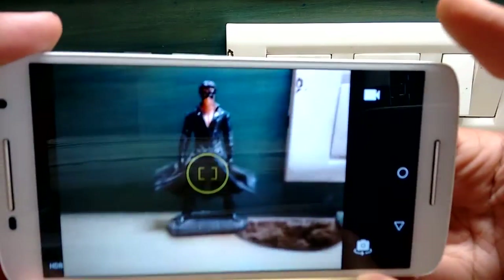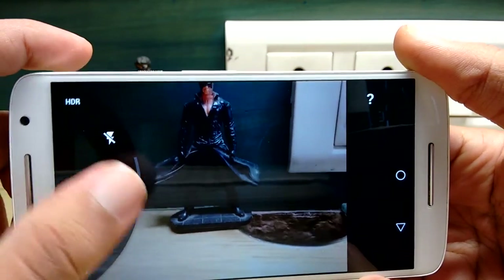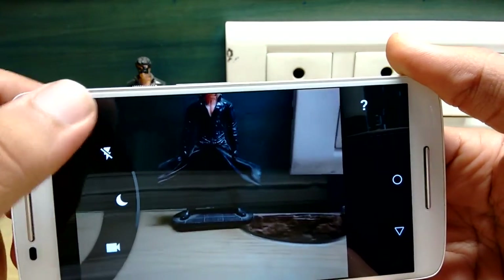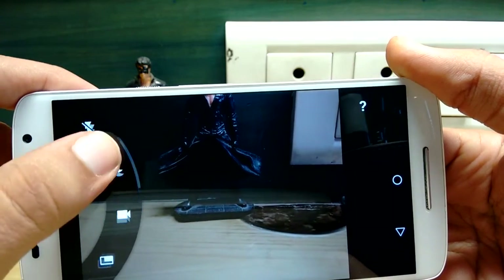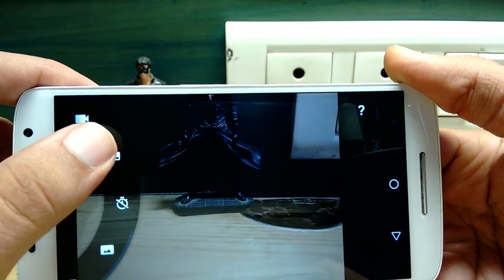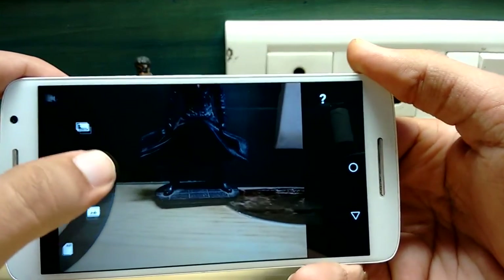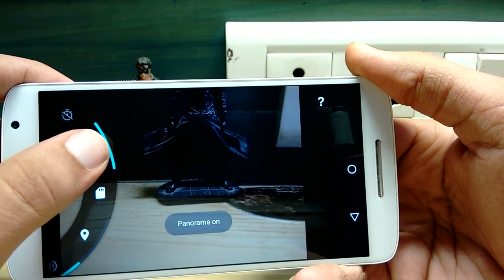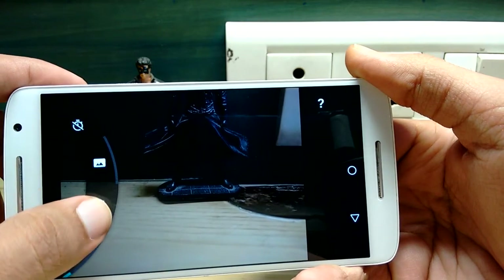Talking about the camera, it has a 21-megapixel rear-facing camera with phase detection autofocus and a dynamic CCT dual-tone LED flash. It also supports geotagging, slow motion video, night mode, tap to focus, face detection, panorama, auto HDR, and a barcode scanner. The front camera is a 5-megapixel camera. For video recording, it can record up to 1080p at 30fps from both the front and rear cameras.